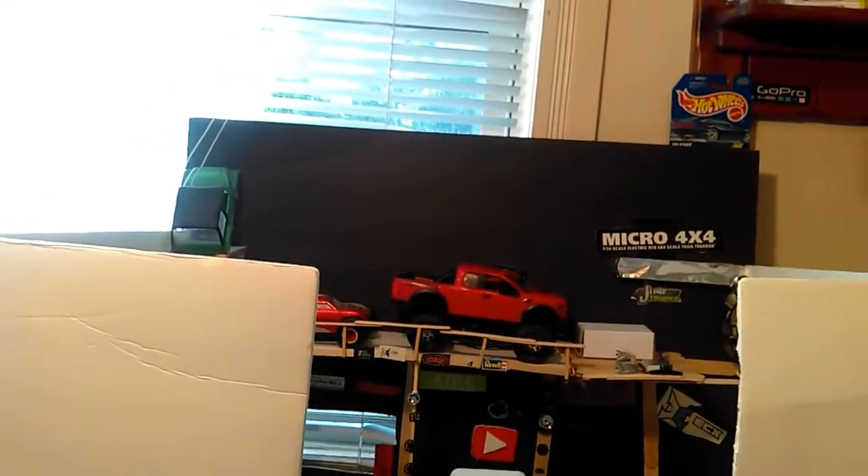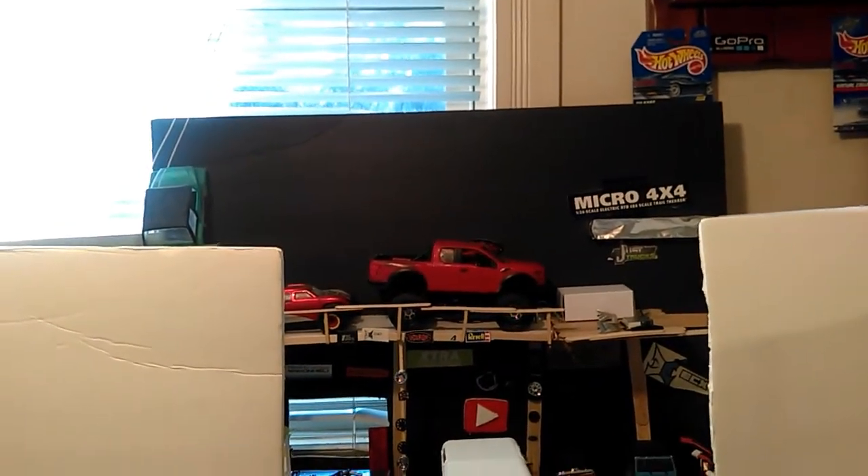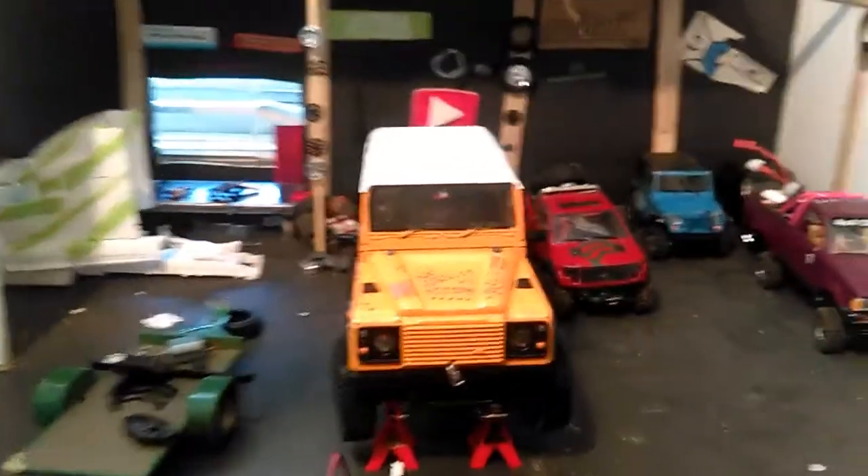How you guys doing today? Nice sunny day outside. Microscale Garage, episode 24, I believe. In this episode, I painted my truck.